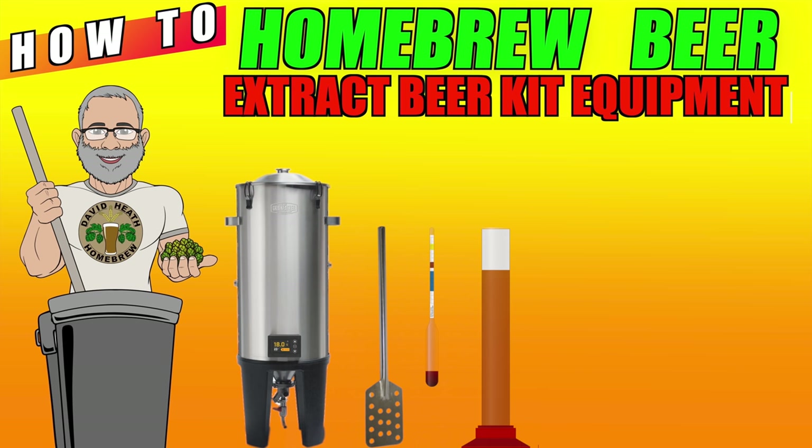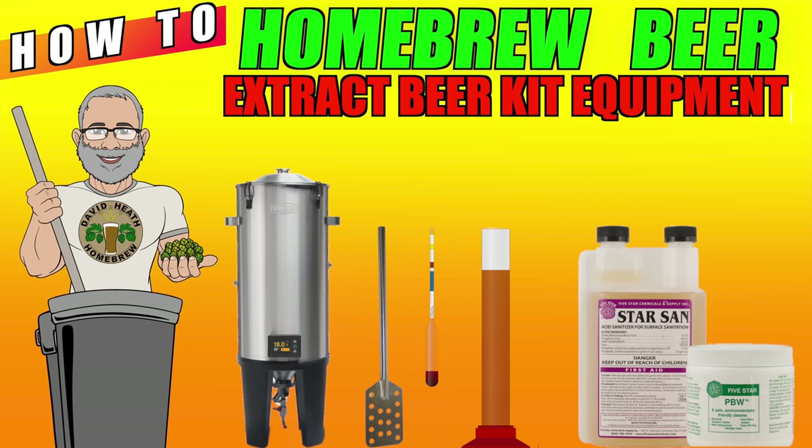You will also need a hydrometer and trial jar. This will allow you to calculate your end beer's final alcohol content and assess when your beer is finished with fermentation. Then lastly, you will need cleaning and sanitisation products to protect your beer from all sorts of nasties that can ruin it. This list covers the beer creation process only — what is missing is what you will use to package and serve your beer, and this is also something we will go into more detail about in a future part of this series.